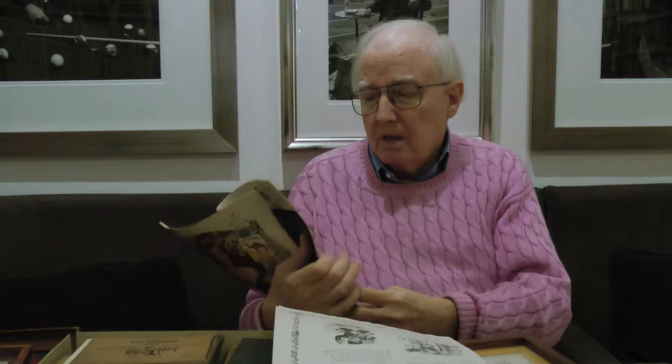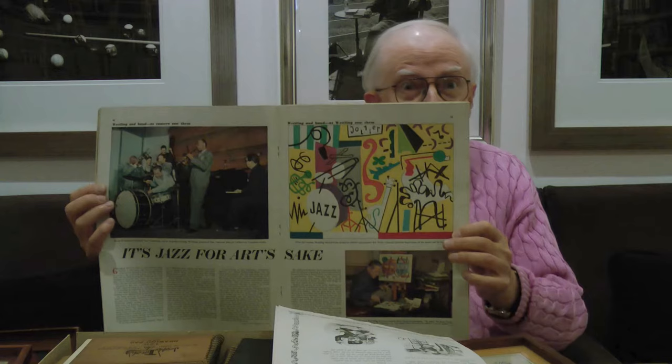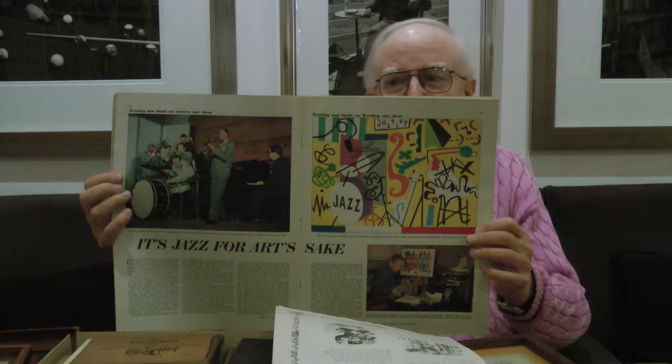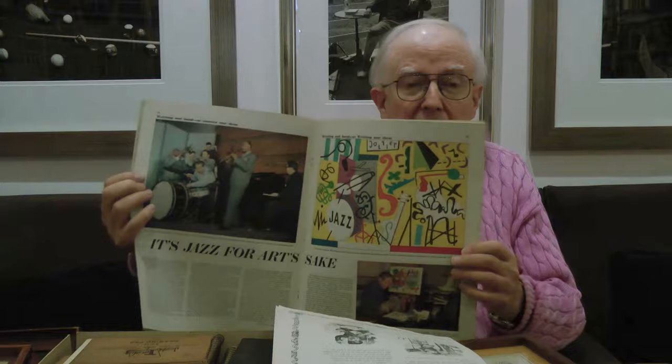At the time that this record, Wettling's Jazz Band — George Wettling's Jazz Band — came out on the old 10-inch Columbia, around '51 or '52, there was a very popular magazine called Collier's. Here's a two-page spread of George Wettling playing with the band, and a picture of him painting. This was about the third largest in terms of circulation magazine, behind Life and probably the Saturday Evening Post. So people were taking him kind of seriously.